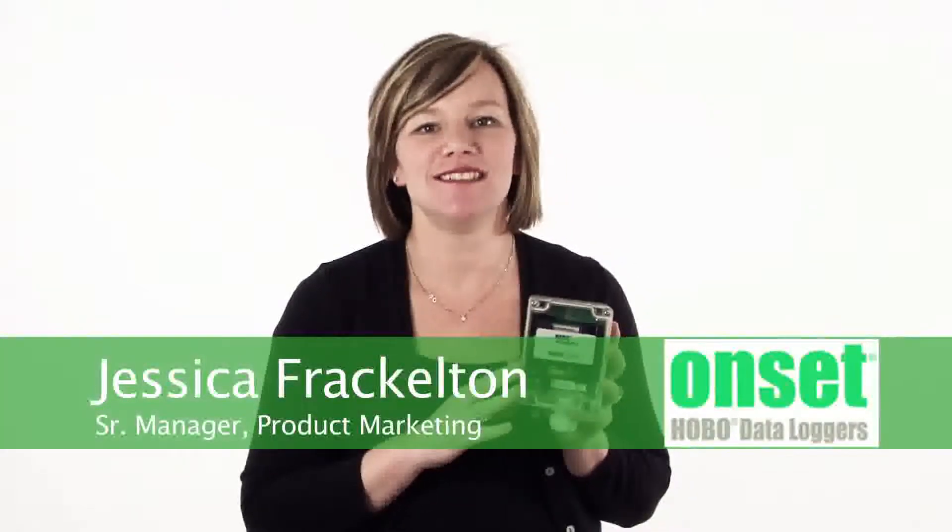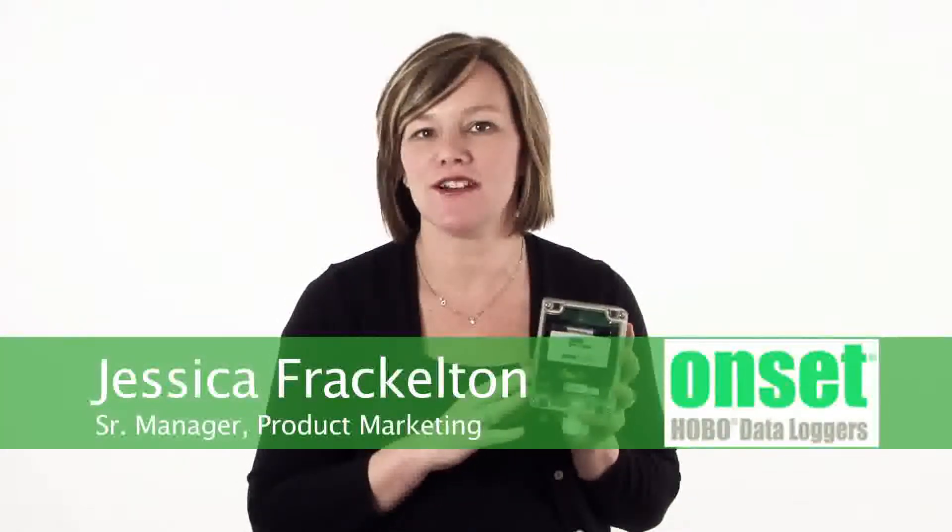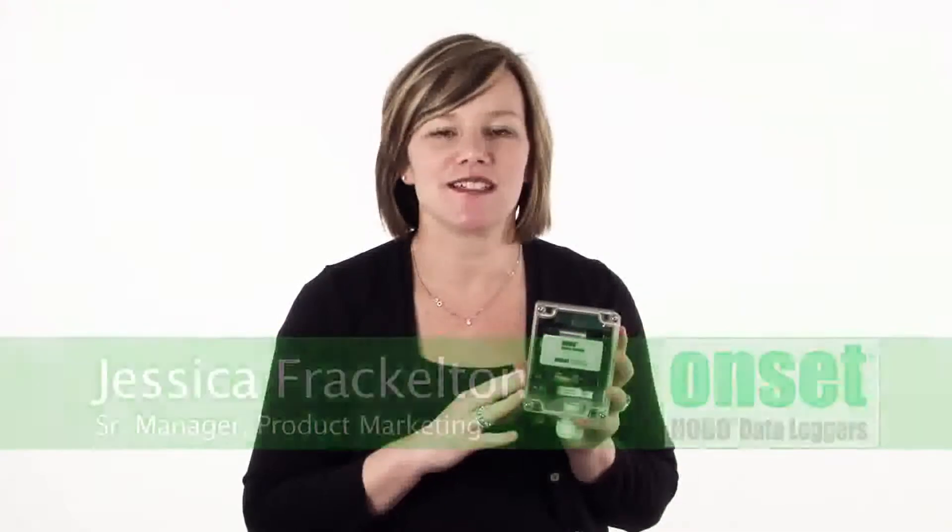Hi, I'm Jess Frackleton. I'm the manager of the product marketing team here at ONSET. Thanks for taking a minute to learn a little bit about the H21 Hobo MicroStation.